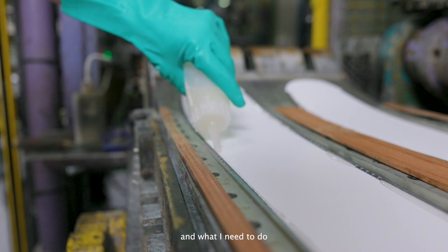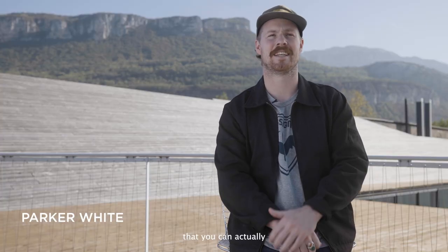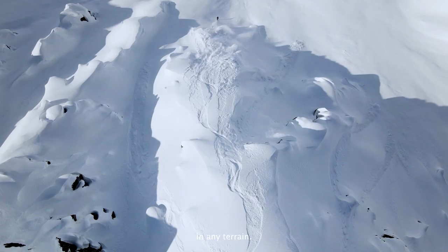So it kind of does everything for me and what I need to do when I'm on the resort. It is something that you can actually take in any conditions and in any terrain.